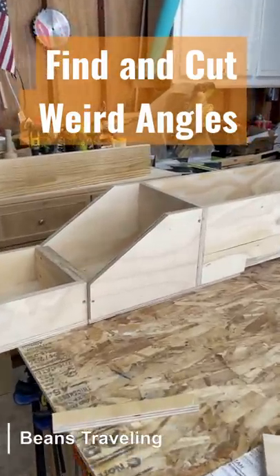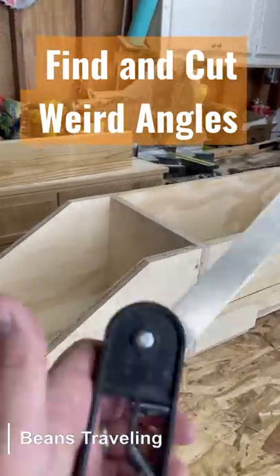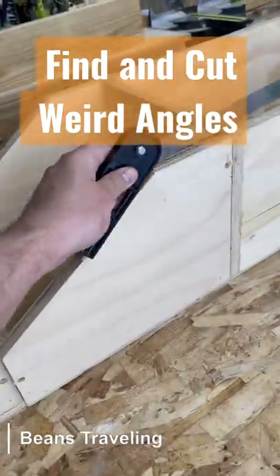Old carpenter's trick for finding your angles for your trim. First, get your bevel gauge. Second, get your bevel. Third, grab two pieces of scrap.